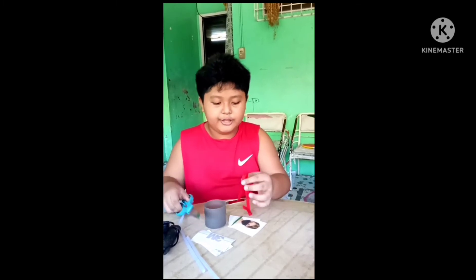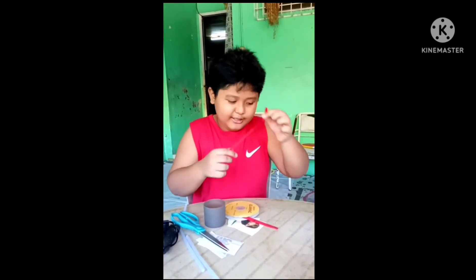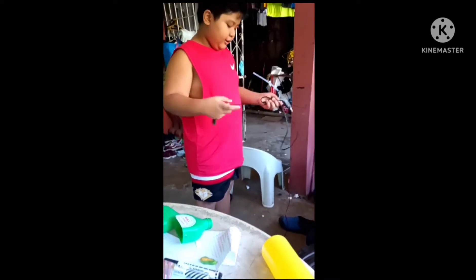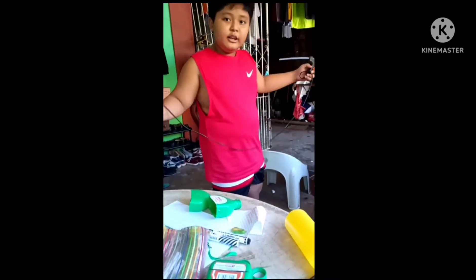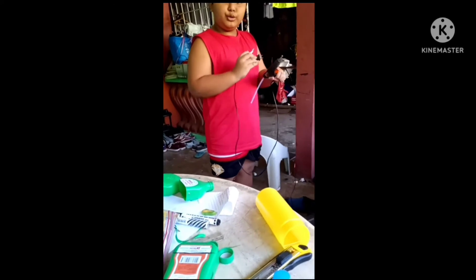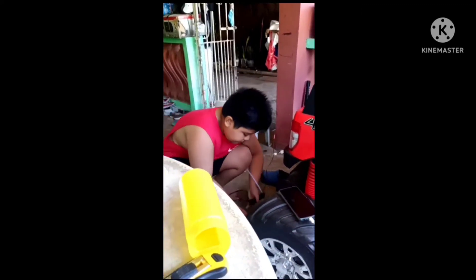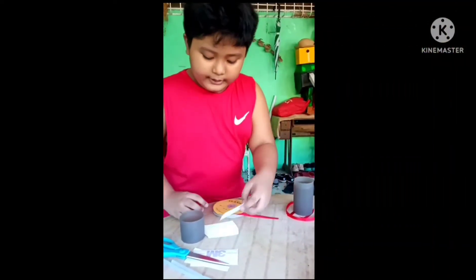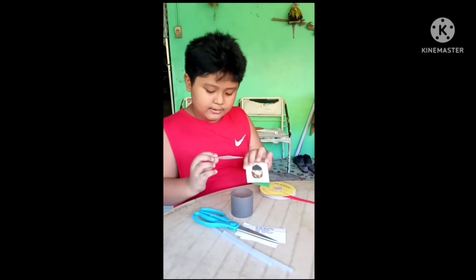We're done with the tali on the bottom. Now we need the glue gun to heat up first, so let's go to the extension. Carefully heat it up — this takes a long time, so we're just gonna wait until it's fully heated.